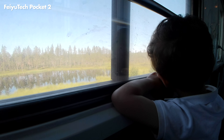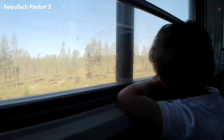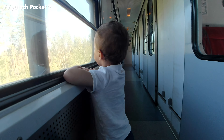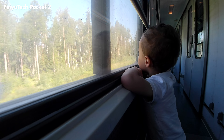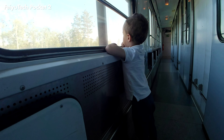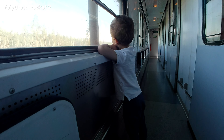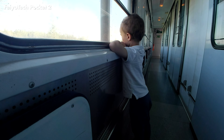Let's look at some more sample footage from the FeiyuTech camera. This is from when me and my family took the train up to Boden in northern Sweden recently. So what's my conclusion about this camera? I think it is a decent gimbal-stabilized pocket camera.